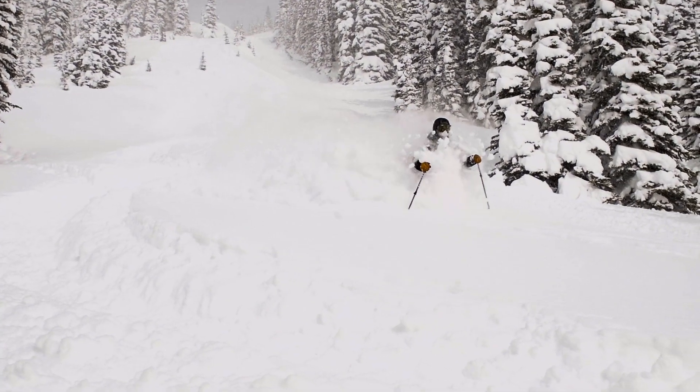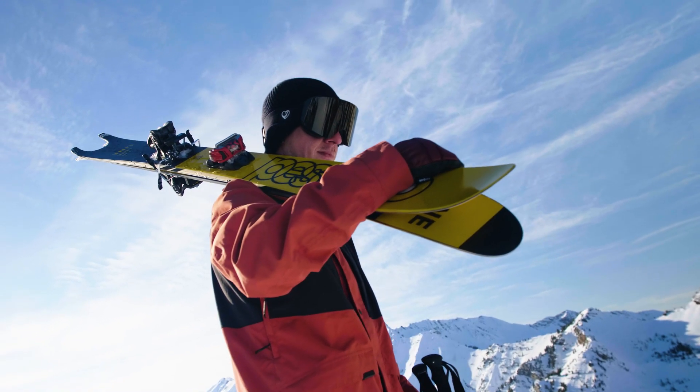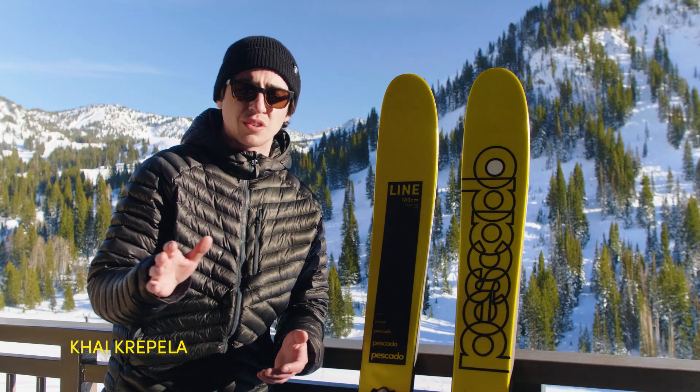Unfortunately for me, I'm a bit of a surfer stuck in a skier's body, but luckily Line made the Piscato. The Line Piscato with the 125 underfoot, the swallowtail, and the giant shovel — it's just gonna cruise through powder.